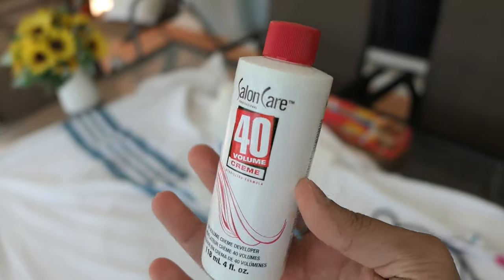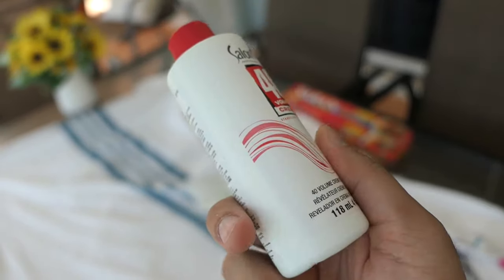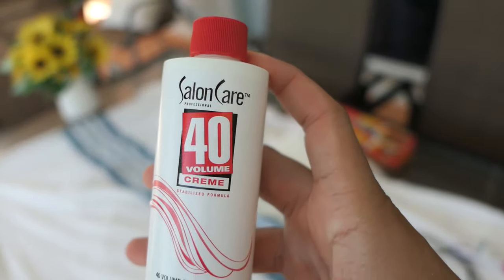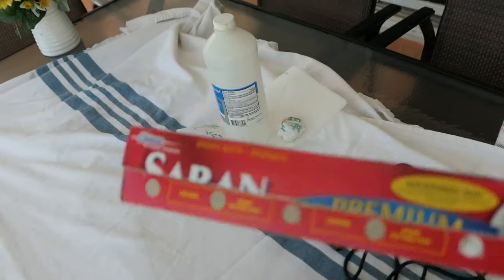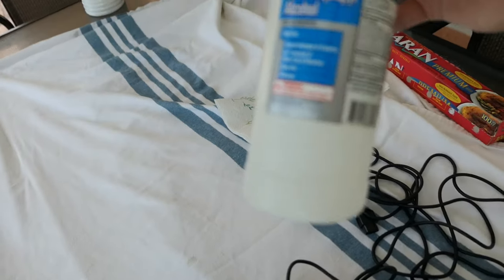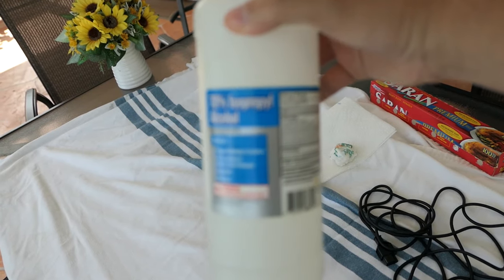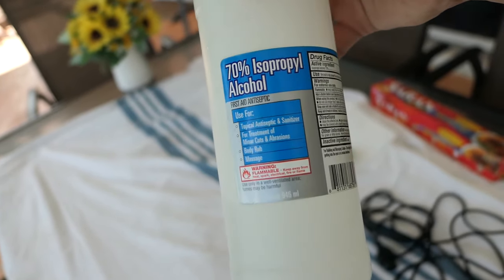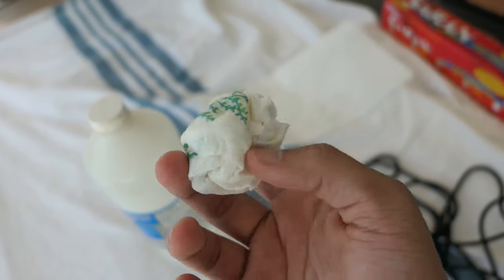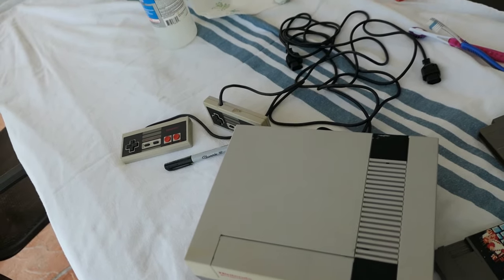I've done a full tutorial a few times on Salon Care 40 — I'll have that linked in the description as well as the end of the video if you want a more in-depth explanation. But that's what we're going to be using today, and to pair along with it we're just going to be using some standard saran wrap — doesn't matter the brand. I also have some rubbing alcohol, a damp paper towel, and a dry paper towel, and that is basically everything we'll need.